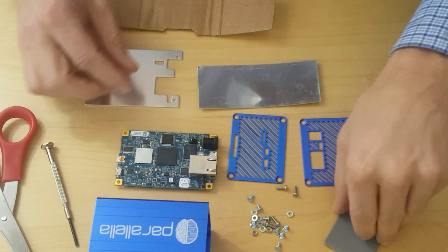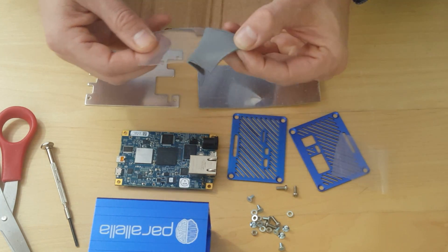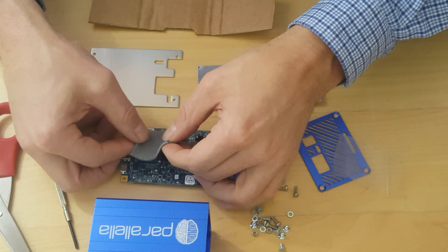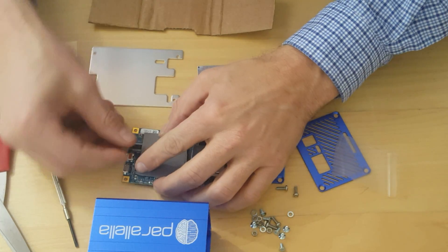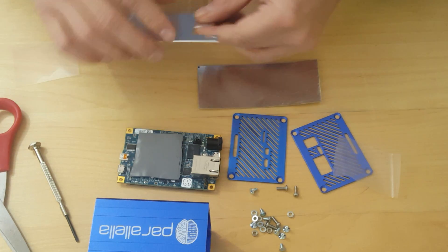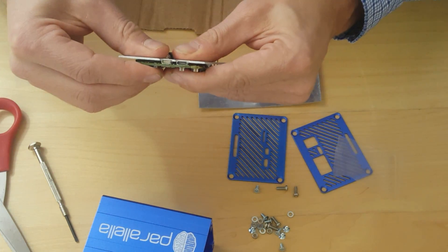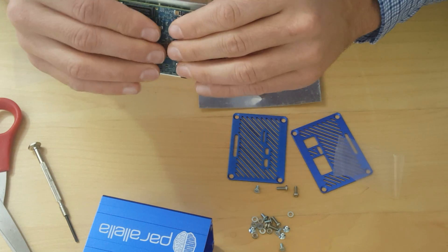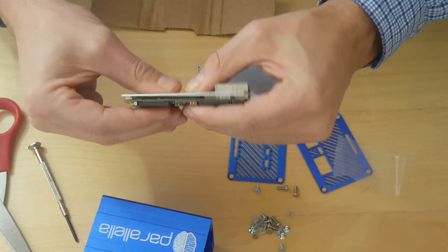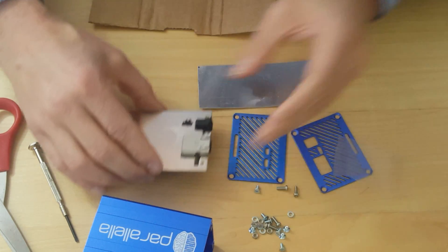We're going to first attach the thermal material to the chips. This is non-conductive for electricity. The important part is that it goes on top of the hot chips, which are the Epiphany and the Zynq. You can see that the reason we have this putty-kind of material is to match the height of the chips, because if you don't get good thermal contact there, you're not going to get a good transfer of heat.